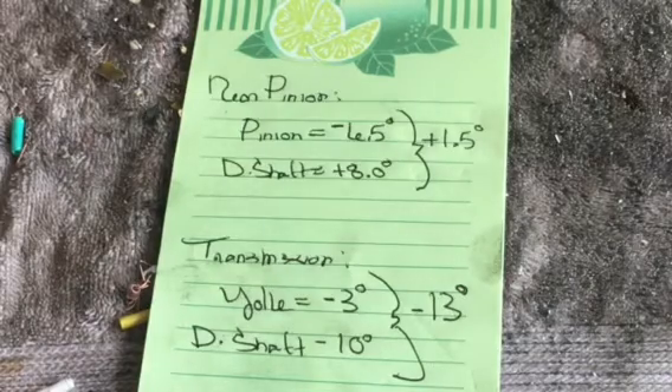Then I measured in the rear — my pinion angle at the 8.8 is a negative 6.5 degrees. The drive shaft, as it comes down and connects to the companion flange, is at a plus 8 degrees. So what you do is you add those together, and it gives you your rear U-joint angle. So I'm at a plus 1.5 degrees when I thought I would be negative, but it gets worse.